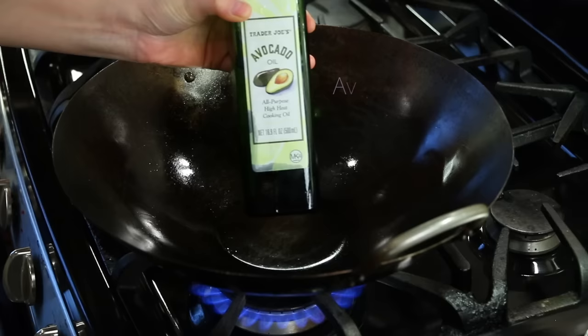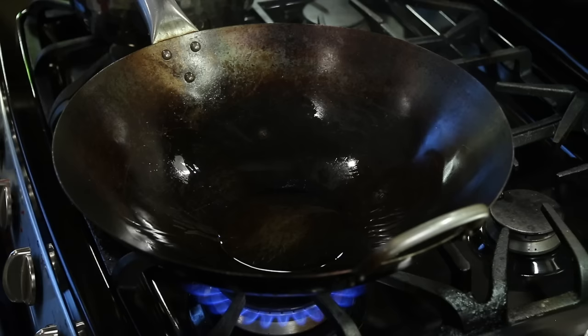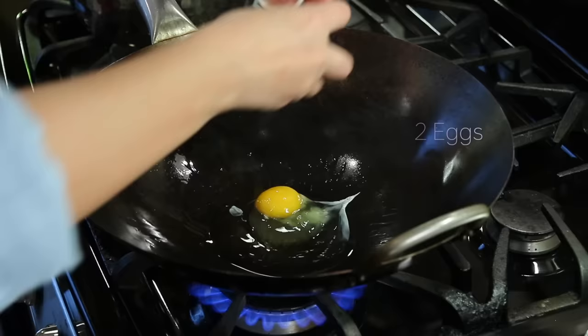I'm heating up the wok to high. Add oil — I'm using avocado oil. Now add two eggs.